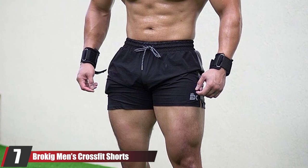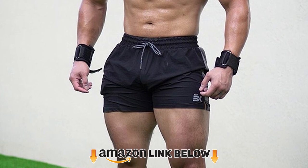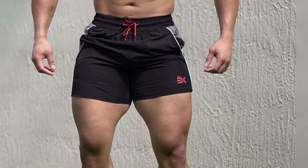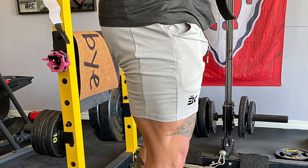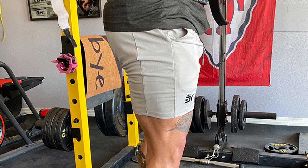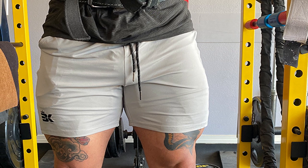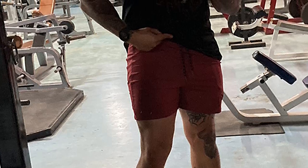At number seven, we have Brokig men's CrossFit shorts, crafted with 90% polyester and 10% spandex. These lightweight, stretchable shorts feature reinforced stitching at the crotch so they won't split no matter what exercise you do. They are skin-friendly, cause no friction or irritation, and are moisture-wicking to stay dry and comfortable. A reflective and adjustable drawstring with a half-back elastic waistband keeps the shorts in place. There is a hidden zipper pocket on the right side and a deep foam pocket on the left sized for your phone so it doesn't swing during exercise.